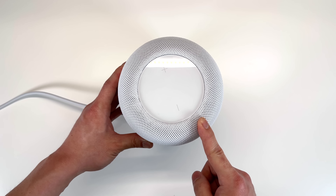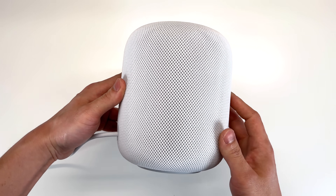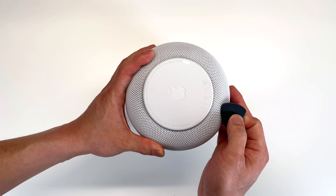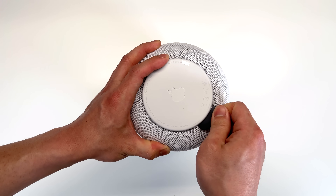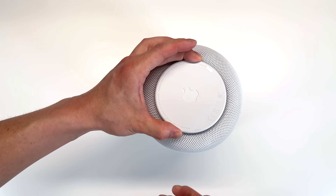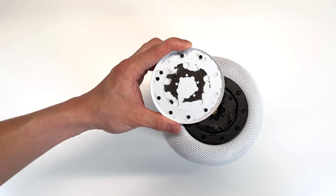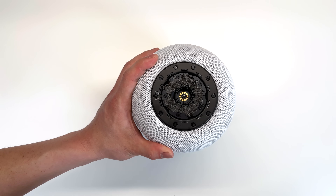So let's go ahead and tear it down and take a look at its internals. We'll unplug the HomePod and use a little pry tool to pry up the base. Once you have all that adhesive removed, you can pull up on the base. After we have the base removed, we're greeted with five TR6 Torx screws.